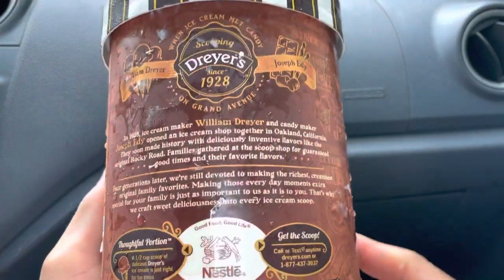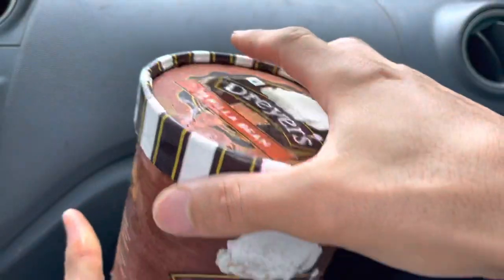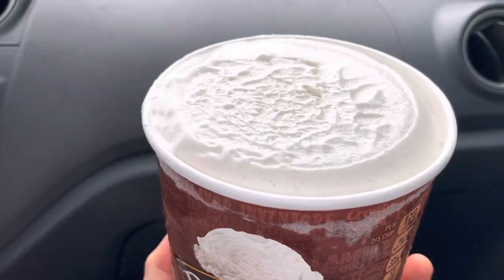Please check the description below — we'll have timestamps so you can skip through the video to the parts you want to see. Who here loves vanilla bean ice cream from Dreyer's? Please let us know in the comments below.